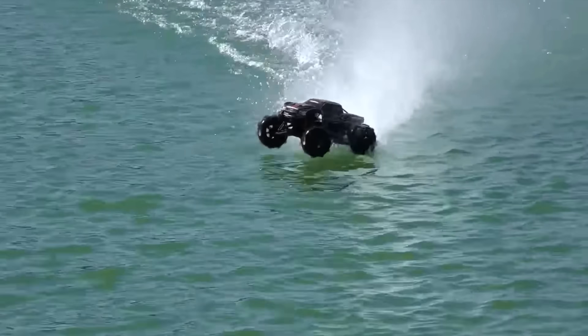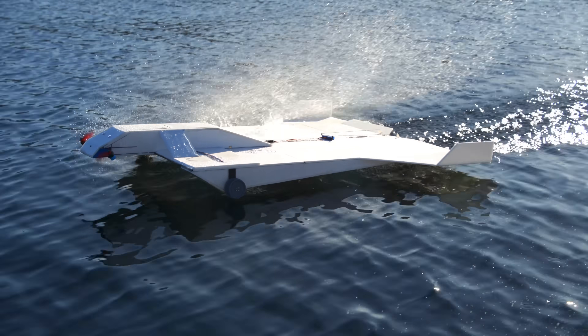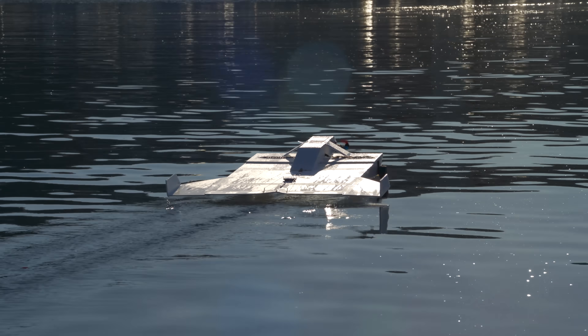It's the same effect that allows super-fast RC cars to drive on water. In this video, I'm going to try adapting high-speed paddle wheels for use on ground-effect vehicles.